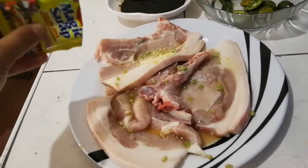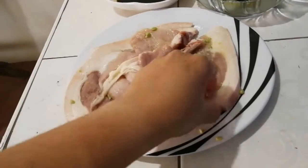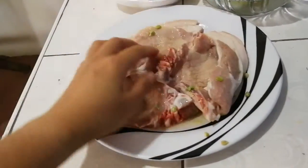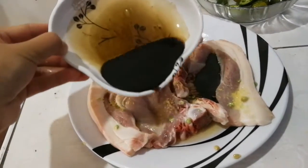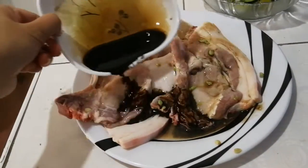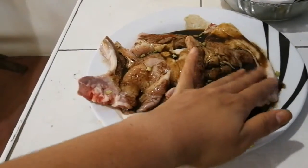Then we add Magic Sarap, the seasoning, and we add soy sauce. Then marinate it for 30 minutes.